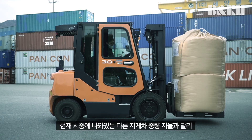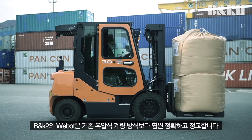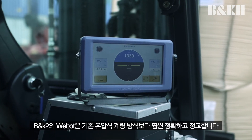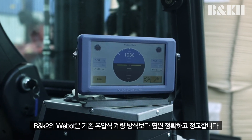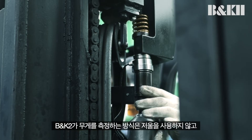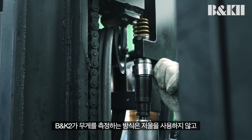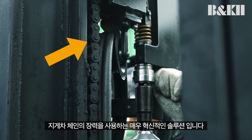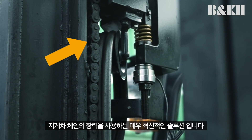Unlike other current forklift weight scales in the market today, B&K2's WeBot is much more accurate and sophisticated than the existing hydraulic weighing method. Our method of measuring weight is a highly innovative solution using the tension of the forklift chain without using a scale to measure the weight of the cargo.